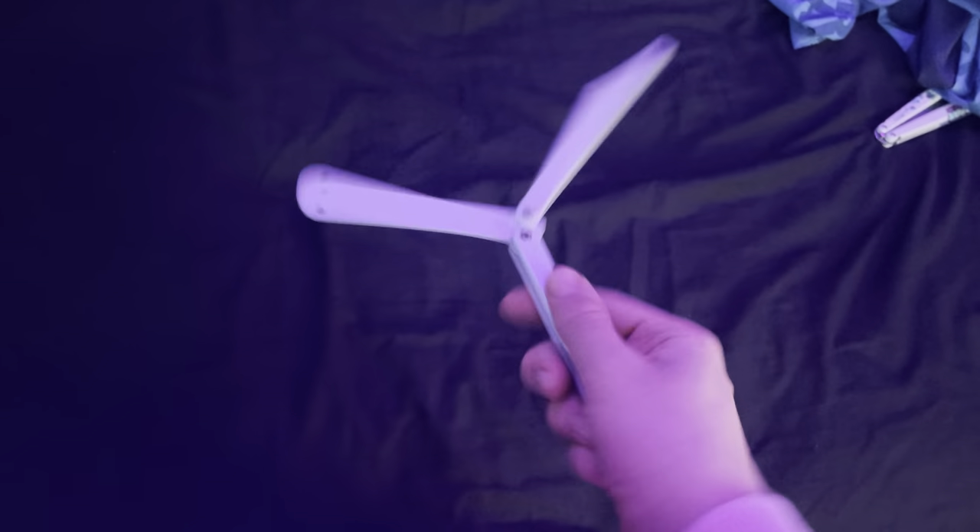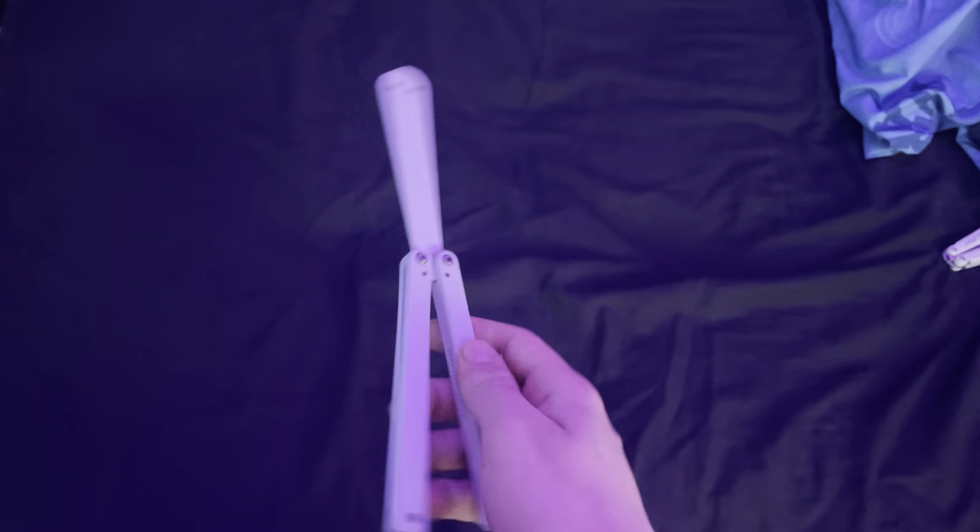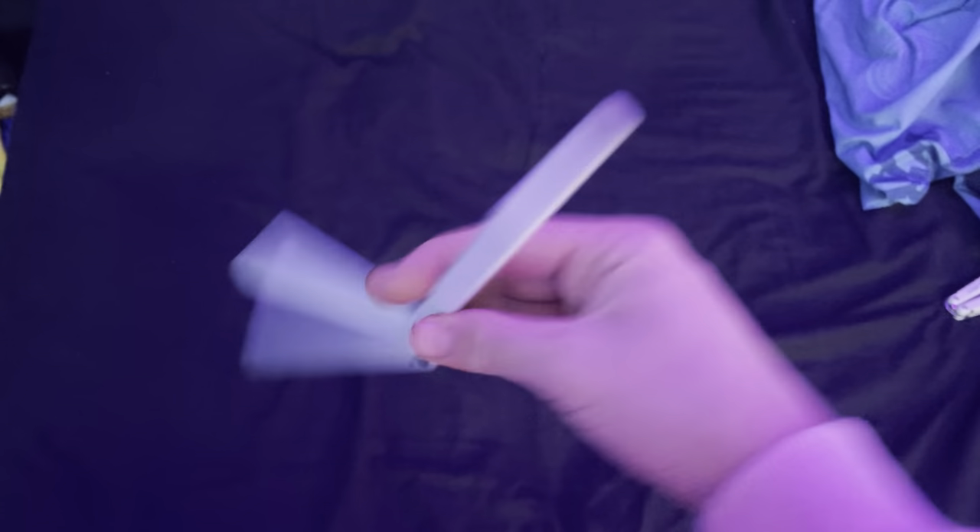Hey everybody, what's up? It's TuckerFlipsAbali here and today I'm going to be going over the top five easiest tricks with a butterfly knife.